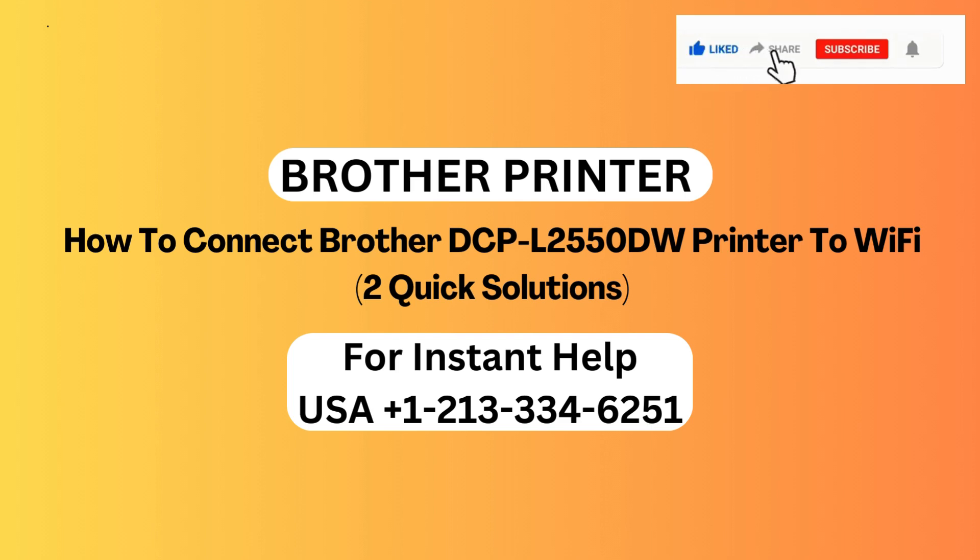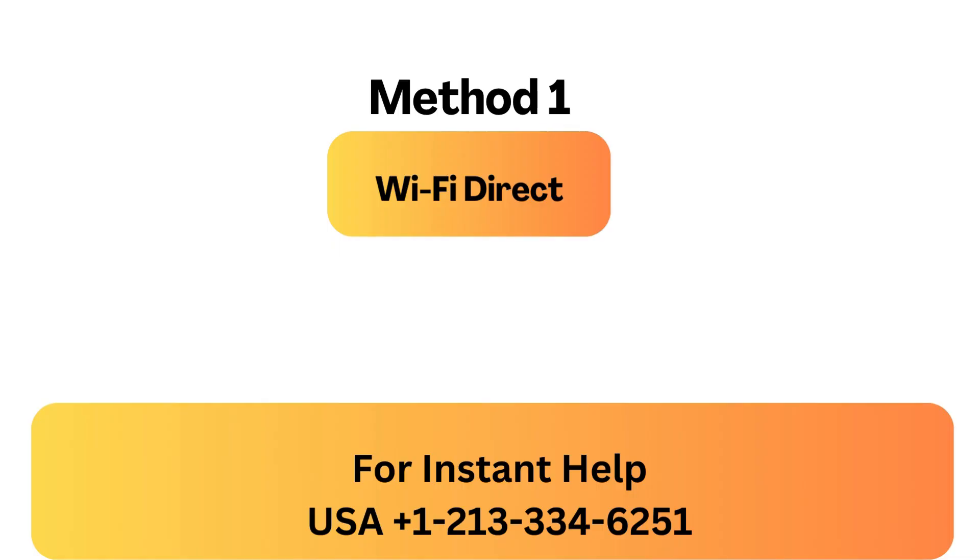How to connect Brother DCPL2550DW printer to Wi-Fi — two quick solutions. Method 1: Wi-Fi Direct.